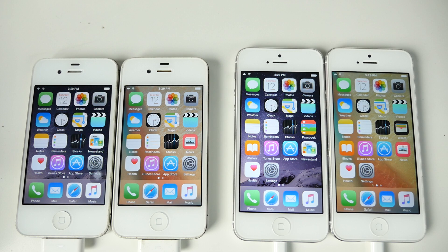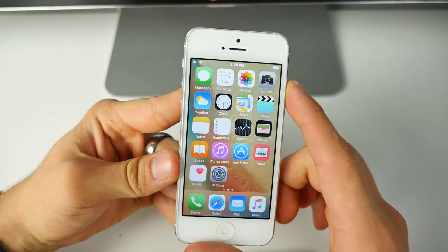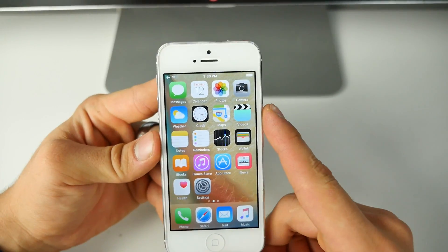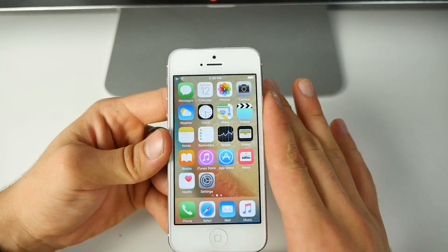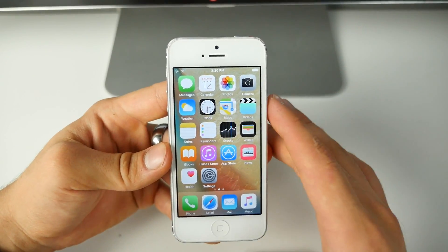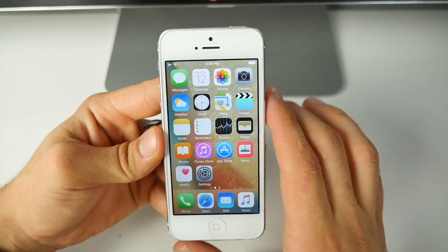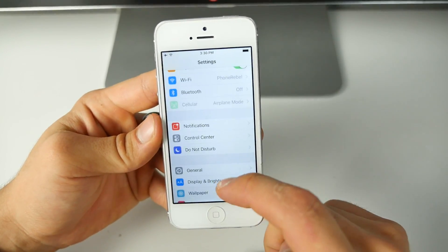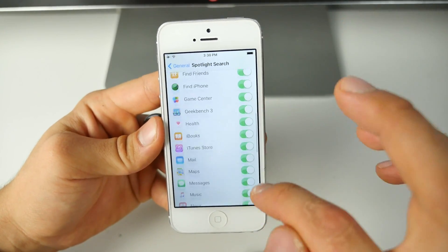If you're already on iOS 9 or planning to update regardless, let me show you a few tips and tricks to make your experience faster — from most effective to least effective. The first and most effective tip is to do a clean install of iOS 9. Coming from iOS 8 there will be leftover files and caches, so back up your device, restore with iOS 9, and then restore your backup.